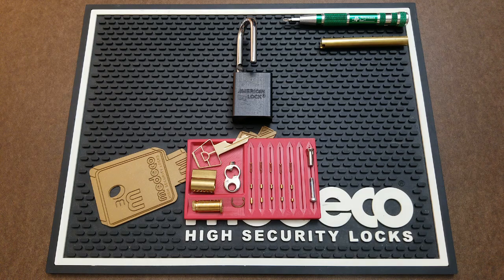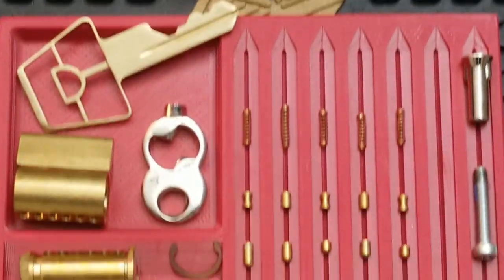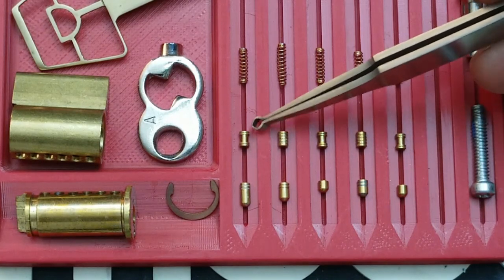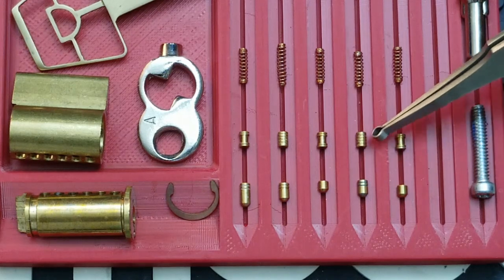If all you've ever picked is, let's say, Master Locks — 3s, 140s — when you step up to an 1100, it can be a bit of a shock. And it's because it's better made. The pins in it are security pins, so this might be the first time you're facing serrated pins. If you can take a look at these, I'll zoom in just for a second. You can see I've got a serrated spool — it's a spool pin, but there's a serration on both ends. And then just a serrated pin, serrated spool, serrated, serrated spool.